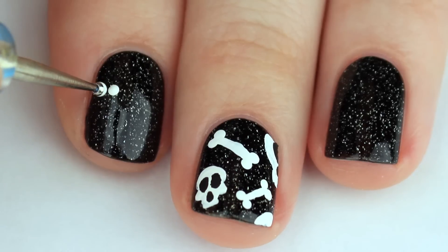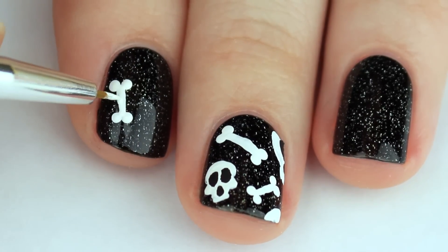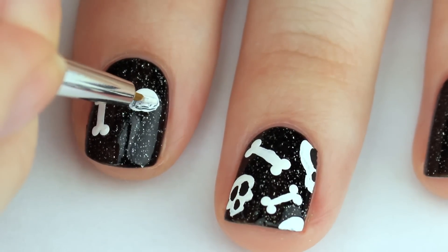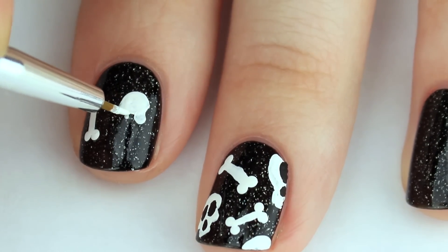Then you can fill in the eyes, the nose, and also give it teeth. I did a few different shapes of these skulls, so find one that you like on Google and go with it. Or you can do like I did and do a little bit of a mix and match with them.